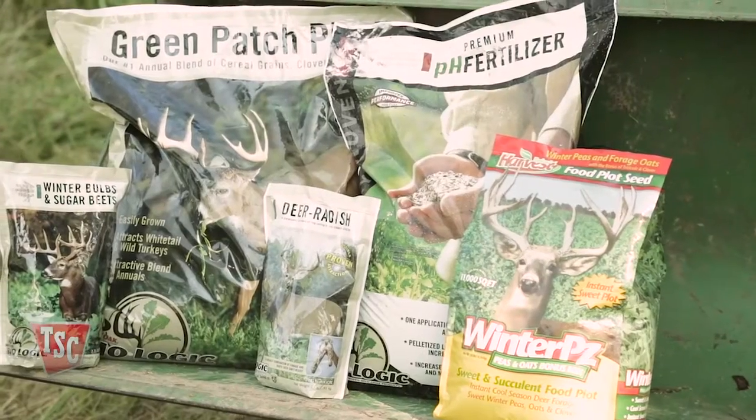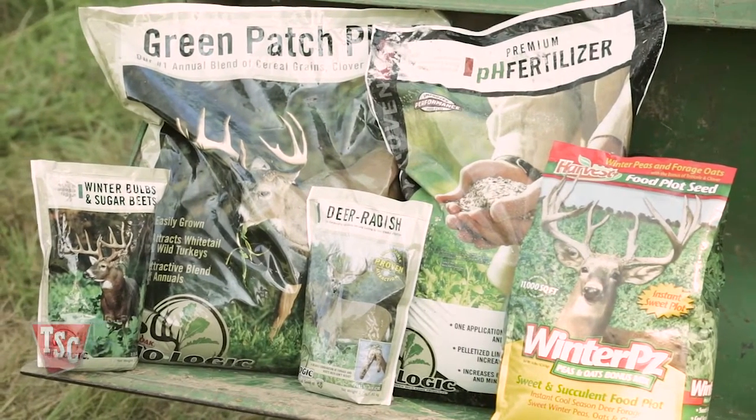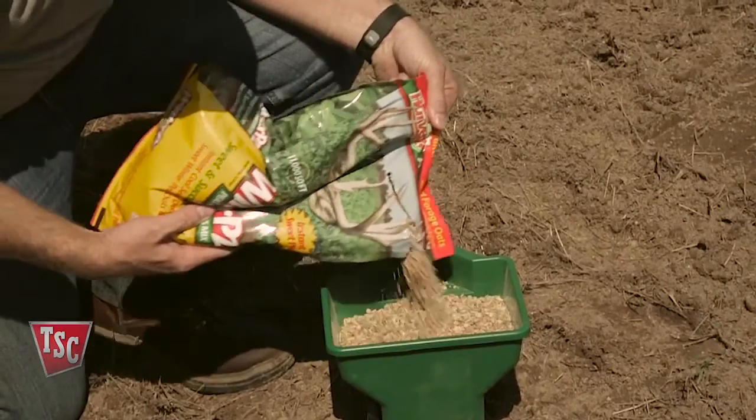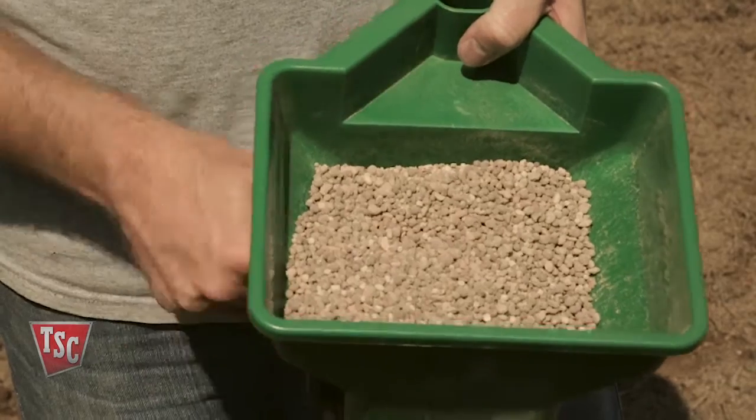Once you've got the area prepped for the food plot, you'll need to decide what types of seeds you want to plant to maintain your plot year-round. Different seeds will grow at differing rates and attract deer at various times of year. Planting seed blends will help diversify your plot and make sure to have mature plants on your plot all year long.